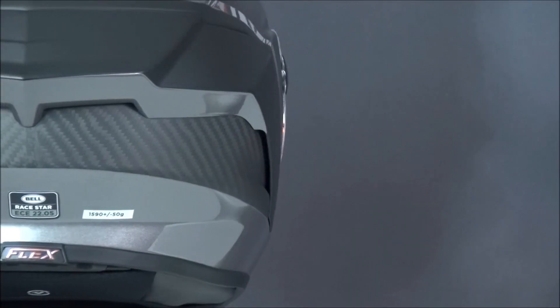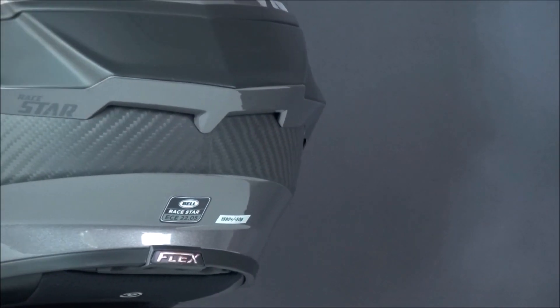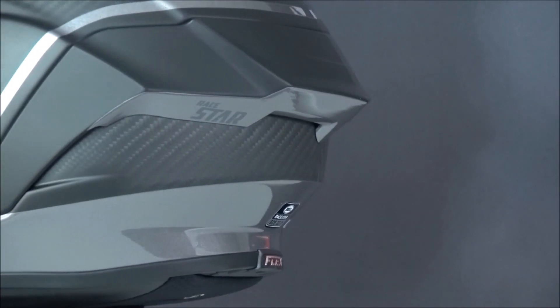There is also a large scoop operated by a slider on top of the helmet, and hot air can escape at the back of the helmet's spoiler exhaust.